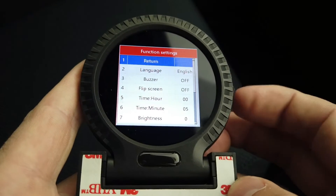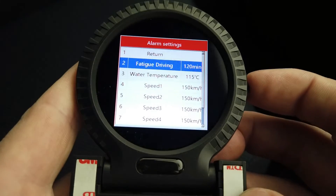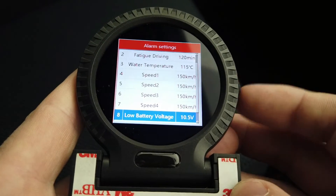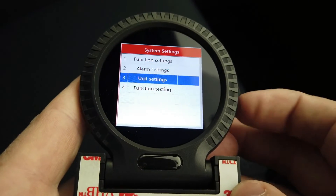There are also alarm settings, including a fatigue reminder beeper, a water temp alarm, different speed alarms, a low battery alert, and a high battery alert. The device will beep and flash when those threshold figures are hit.